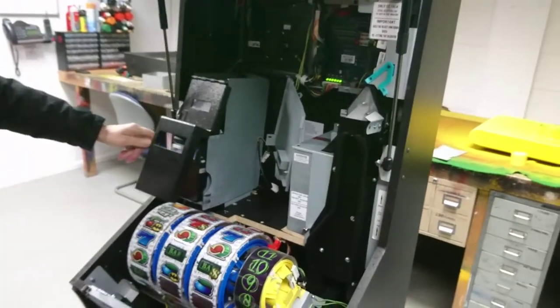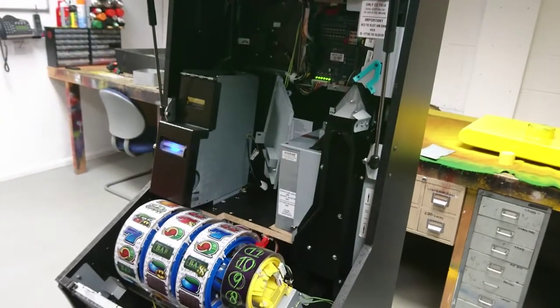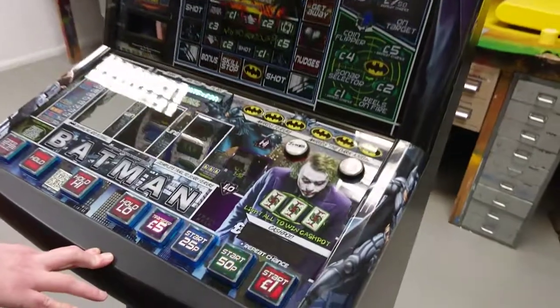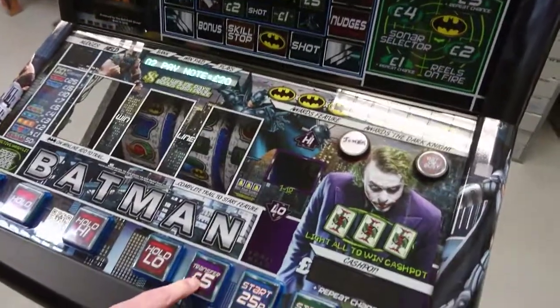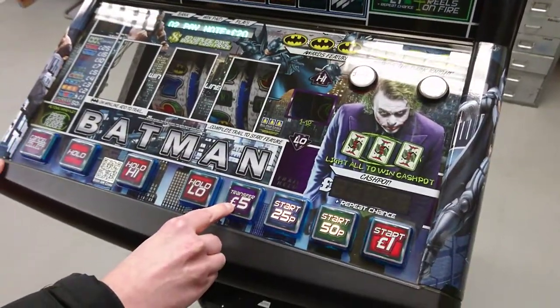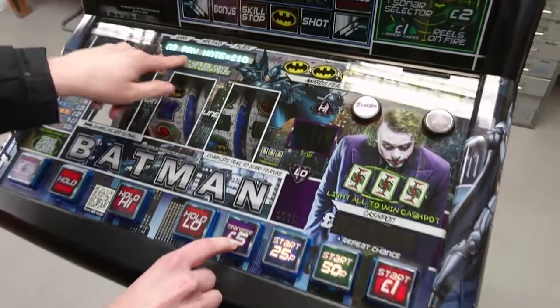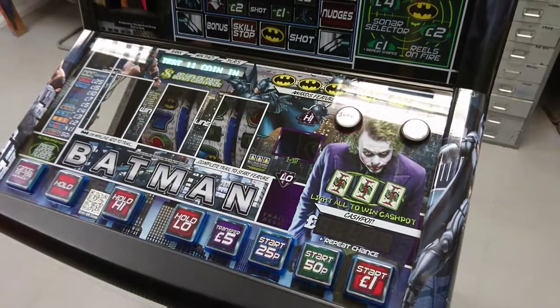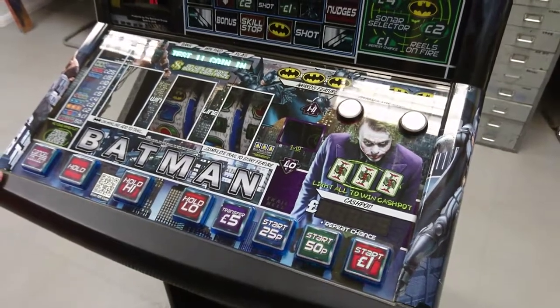The note configuration at the moment shows a problem because we have it set at £10 on the note mechanism but it's set here at £20. To change that we press the fourth button in from the right and as you'll see now that's gone to £10 note payout. Once you've done that press the start button and you'll return to the normal main menu — and that's the process complete.